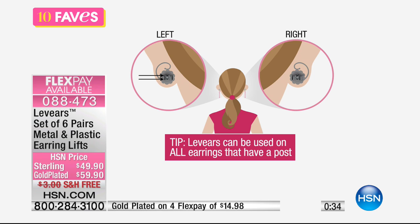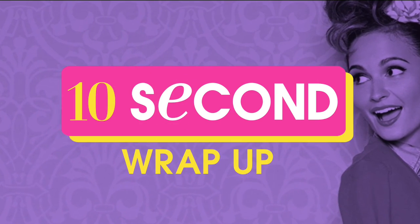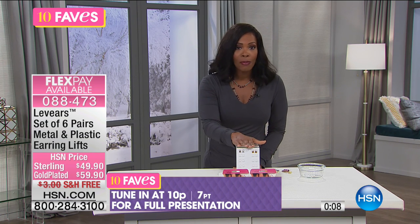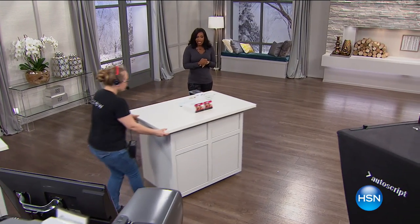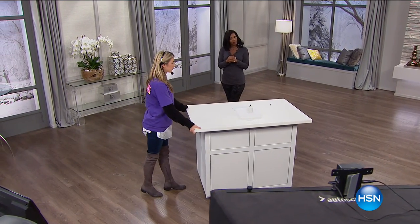When you have the ear levers, they lift your earrings up so now they're standing straight ahead. It's really that simple — you have a left and a right, and the little curly Q along the top faces into your neck. If you've been wearing earrings for years and worn heavier ones, these are the answer. Very popular here at HSN — get them on Flex Pay in sterling silver or gold plated, six pairs total. Full presentation coming up at 10 PM, and also next hour.